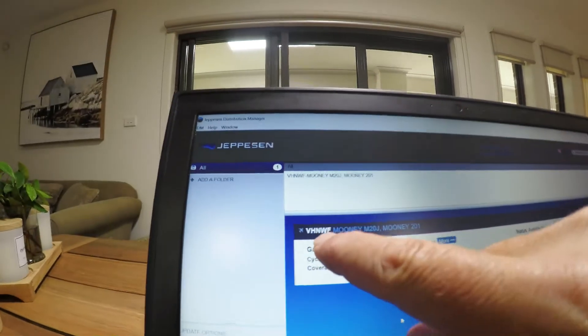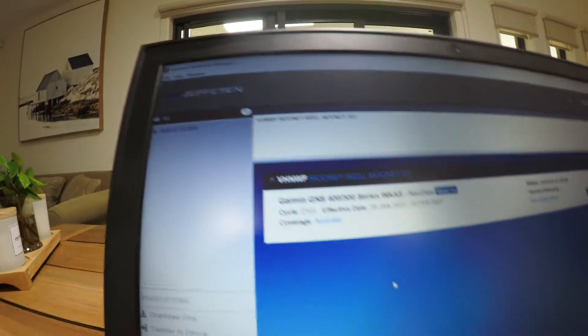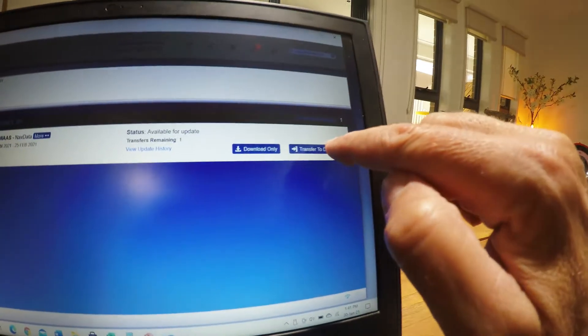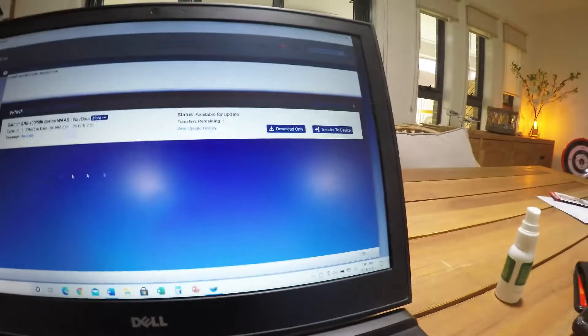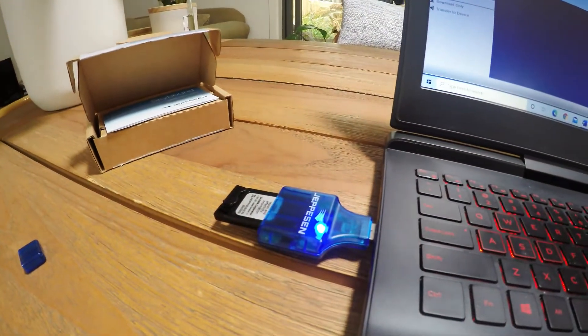We have November Whiskey Foxtrot, which is my aircraft. That's the Garmin GNS 400 series, 430 WAS. You have an option of download only or transfer to device - so I transfer it to the device. Have a look at the database: effective 28th of January to the 25th of February. Hit that, and it is continue. And then you see this thing doing its business - start downloading, checking, transferring, erasing a bit of data as well. This normally takes probably about 45 seconds, so it's not long.